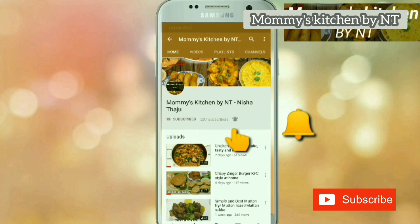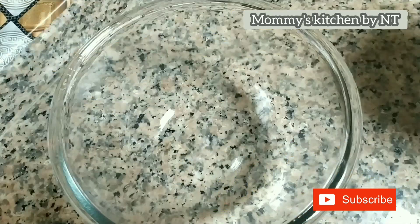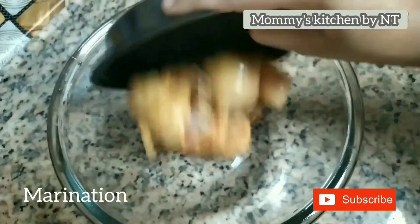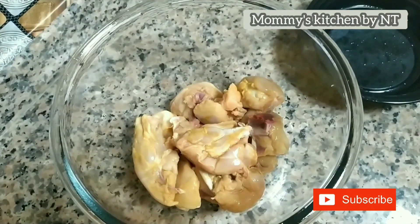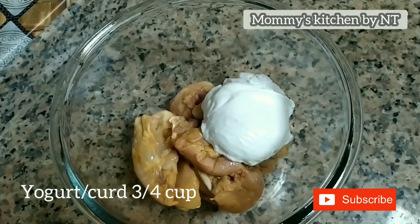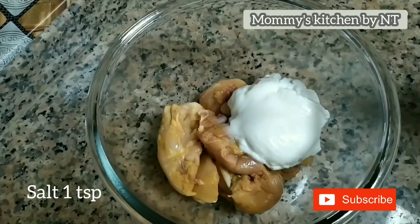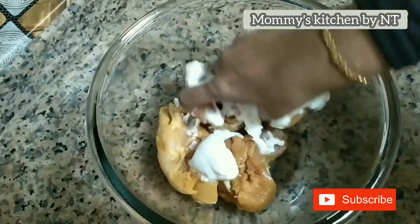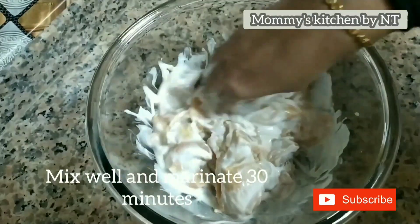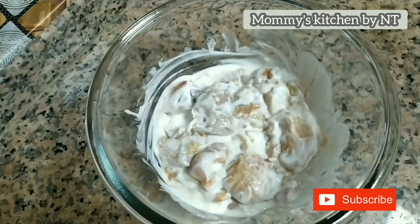Let's learn how to make this delectable dish at home in a simple way. First, we need to marinate the chicken. Into a bowl, add clean and washed chicken — chicken with bone tastes best. I have taken 750 grams of chicken here. Then add 3/4 cup of yogurt and 1 teaspoon of salt, or as per taste. Mix well and allow it to marinate for 30 minutes. This process will tenderize the chicken and the yogurt will get nicely absorbed into it.